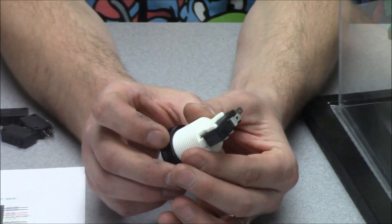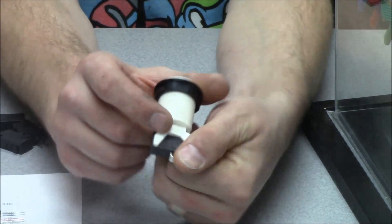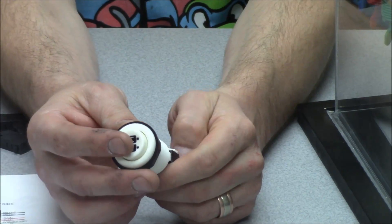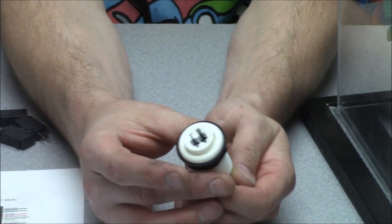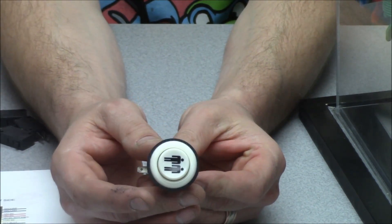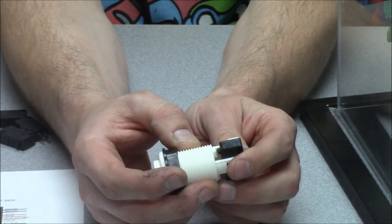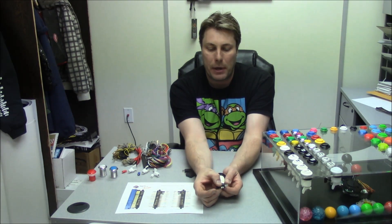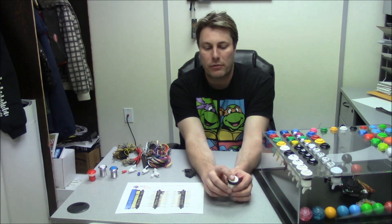These buttons specifically are from Suzo Hap — you can tell because it says Suzo Hap on them. There are some from China that look exactly the same and come from the exact same mold. Sometimes they use a different quality of plastic, but honestly there's no real difference. The only thing is the Chinese ones can feel a little flimsy around where the micro switch mounts. This Suzo Hap one will last you forever — it's designed to be beaten on.